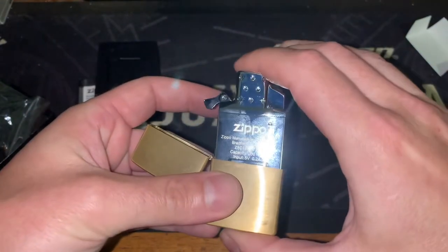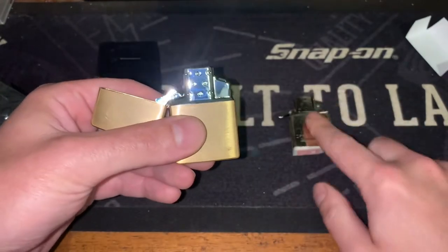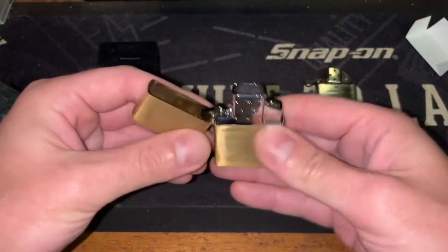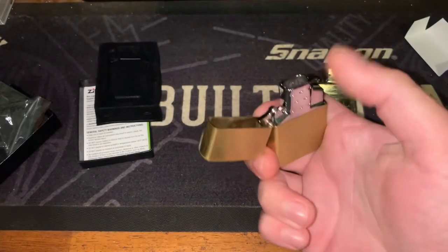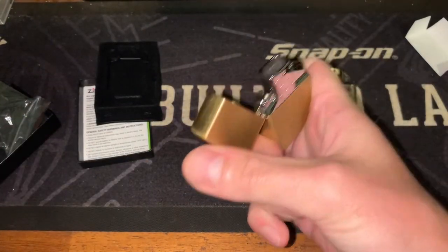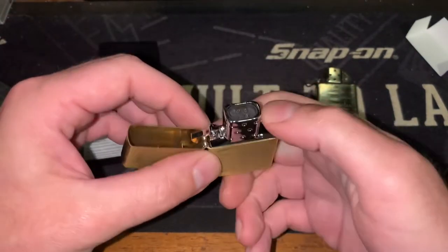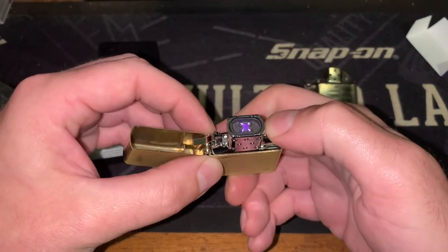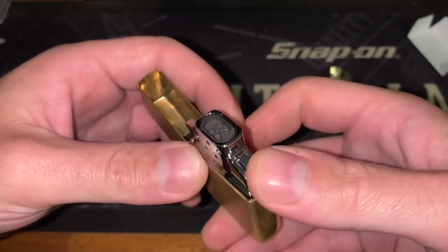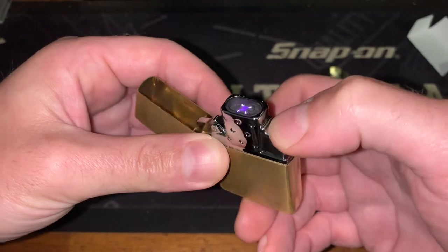We'll slip it into the case here — and it is a very nice fit. It's actually a better fit than the standard insert. You don't lose any of that Zippo quality: the clicks and the pins are still very good. Double tap — now it is kind of recessed down in there.